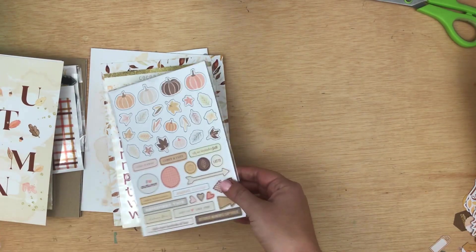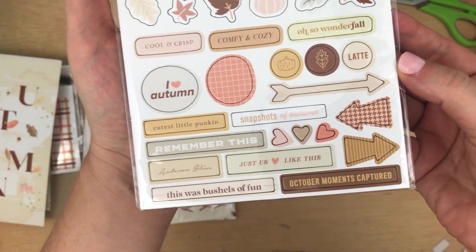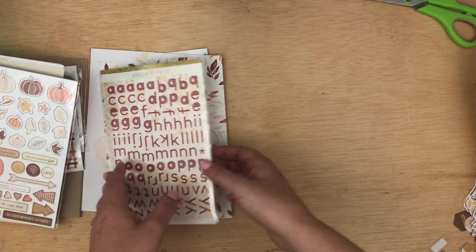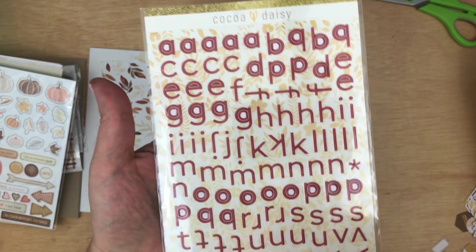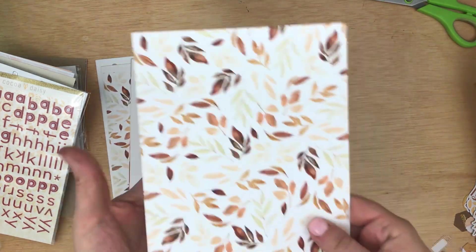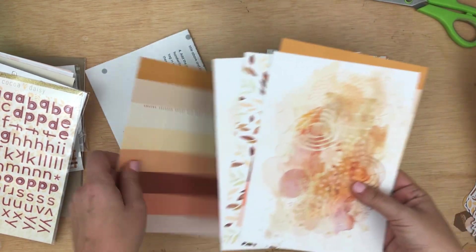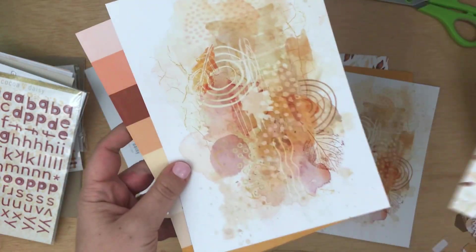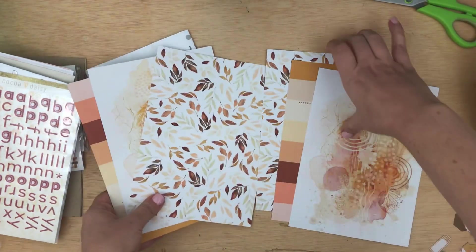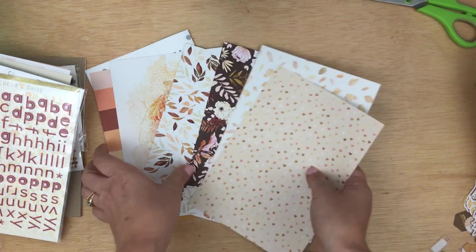Next up are the chipboard, and we've got some pumpkins and leaves and word sentiments, which I love. And this is super fun — there is an alpha this month, but it's a different alpha than what we've seen in the past. It's like a sans-serif, kind of squatty alpha, I guess you would call it. I love it, I'm so excited about that. And then you get some papers, front and back — two of each. There are three patterns. Here's the front pattern, love that, and then the back — the B-side — super, super cute.